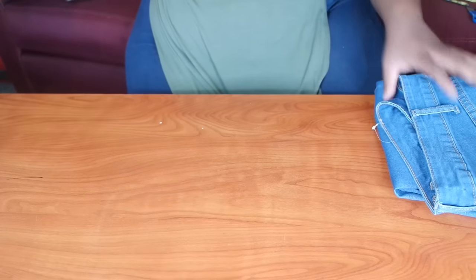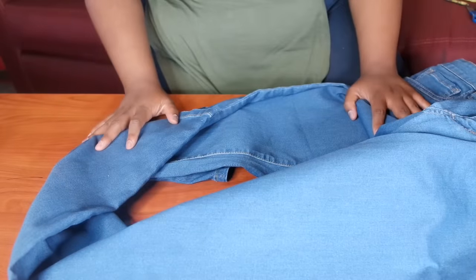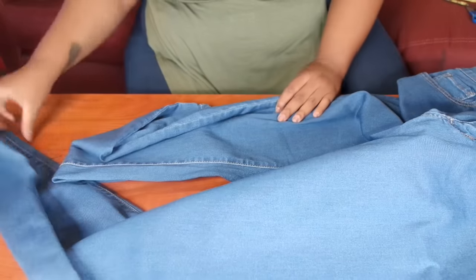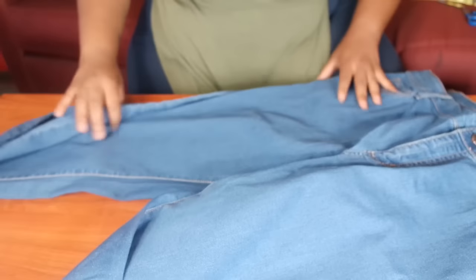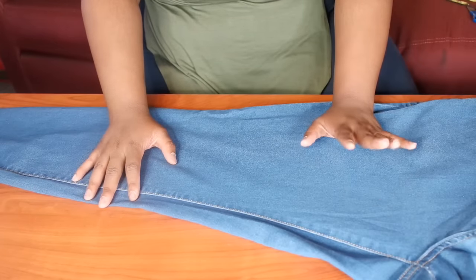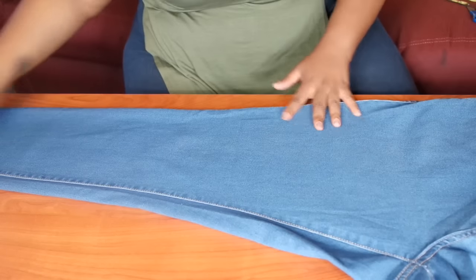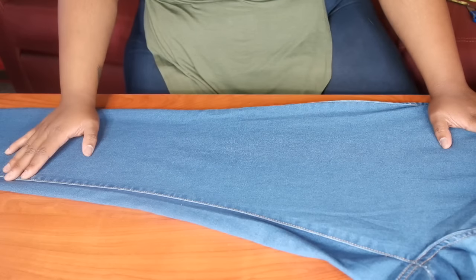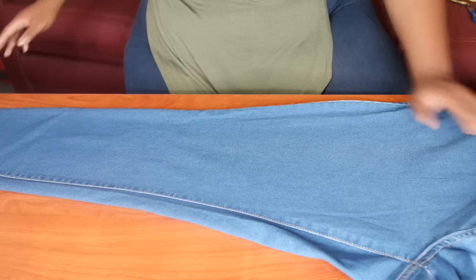First, you want to take your pair of jeans — these are Curvy Sense jeans, in case you were wondering. I didn't like the way they fit, so I decided to use them for my boots. You're just going to lay the jeans out. I want these to come a little bit over the knee — a little bit more over the knee than a regular pair of boots.